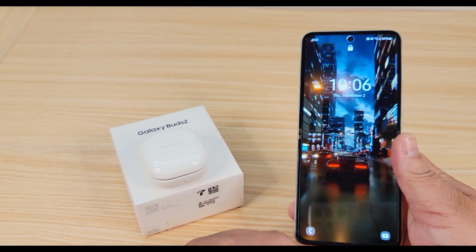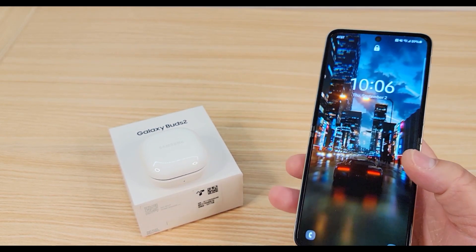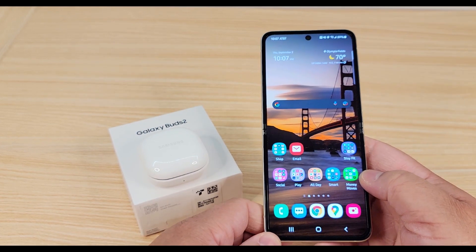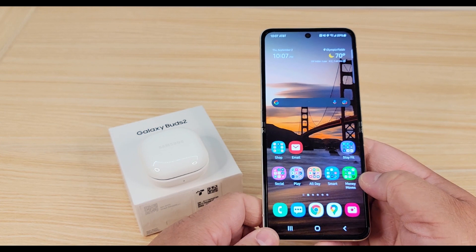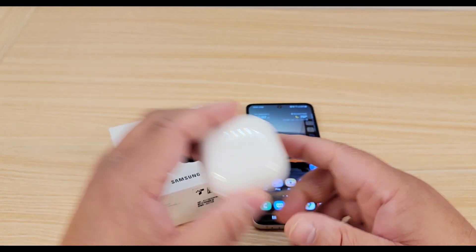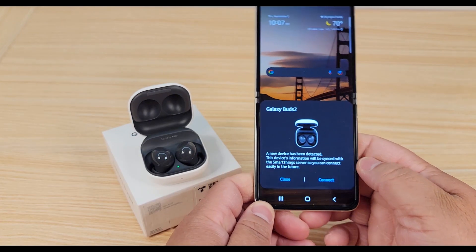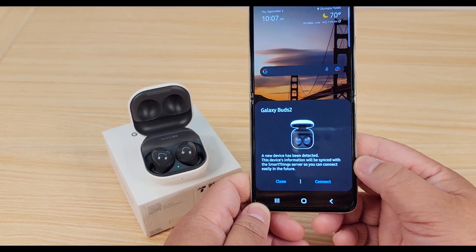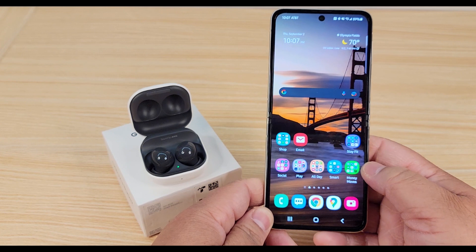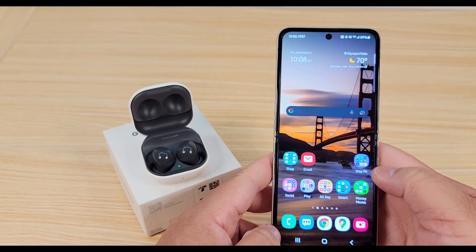So here we have the Z Flip 3 — if you guys haven't had a chance, do us a favor and check out our full review on this really cool phone. One thing I love about the pairing process, especially if you have one of the Galaxy phones, is all you have to do is open up your case and it automatically pops up on your phone that a new device has been detected. You just hit connect and it automatically pairs. You will need to download the Galaxy Wearable app.